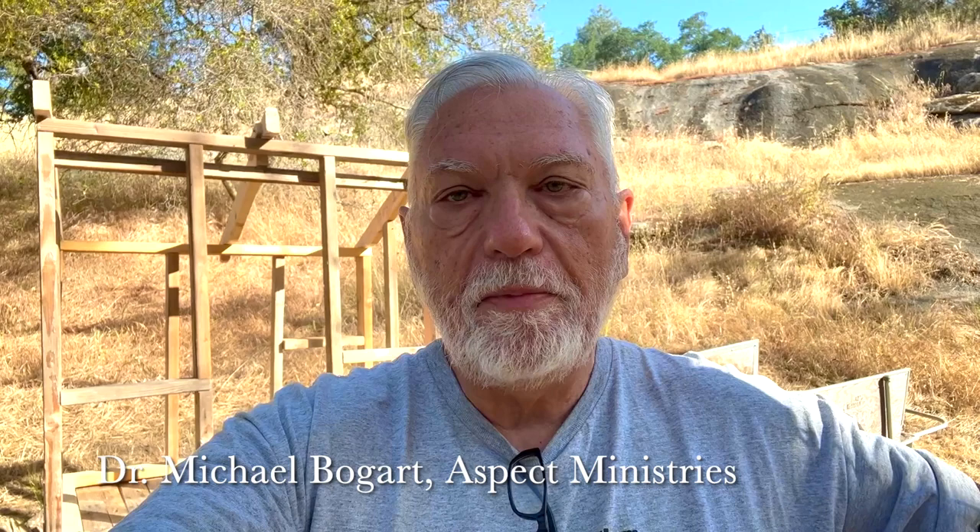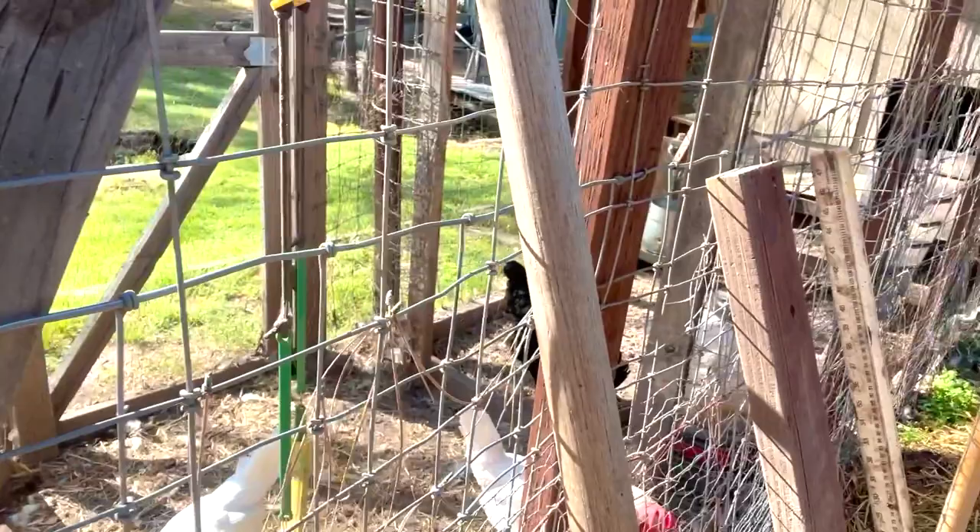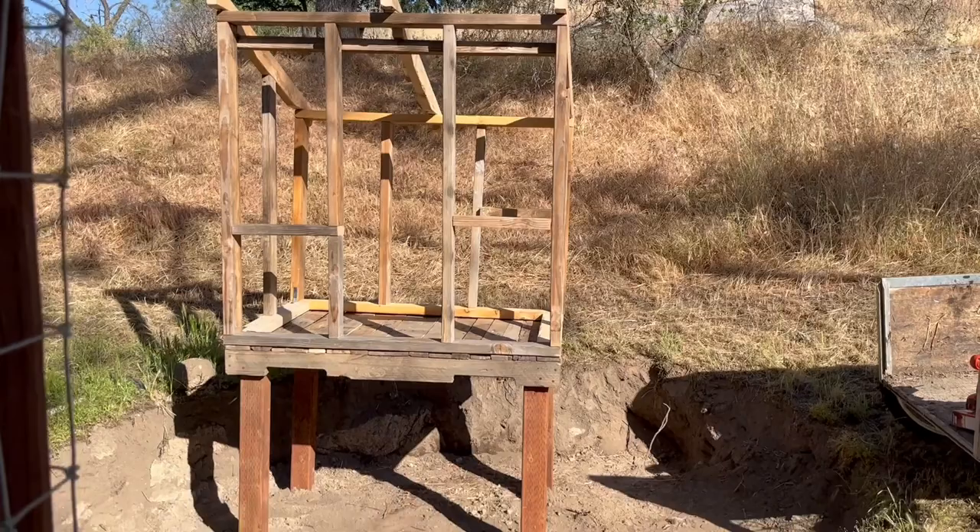It's a bright, sunny Saturday morning in mid-May in Central California, and this is Dr. Michael Bogart with Aspect Ministries. This is one of my DIY videos, and I'm building a chicken coop. I have an existing chicken coop. Since eggs are so expensive these days, we've decided to enlarge our chicken coop and add some more chicks very soon. But we've got to have a separate space from the regular chickens because the regular chickens will probably kill the chicks. So I'm showing you what I've done so far in this project.